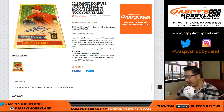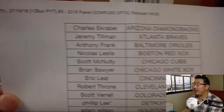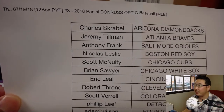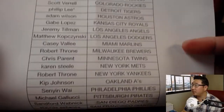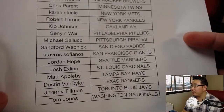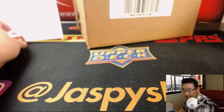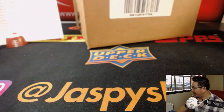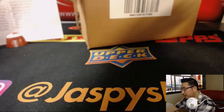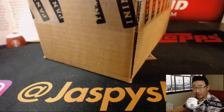Good evening everyone. Joe from JazzPeaceHobbyLand.com with another full case break of 2018 Panini Donruss Optic Baseball. We've got another pick your team available in the store. Phillip with LastBoughtMojo Tigers. This is pick your team four in the store. Once pick your team four is sold out, that'll probably go off tomorrow. Once that one's sold out, we've got a few more cases of this stuff, so we'll keep posting them until we run out.